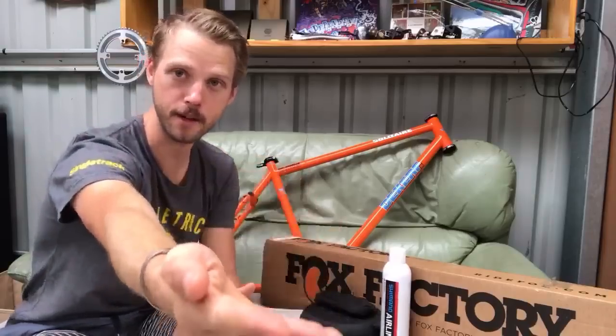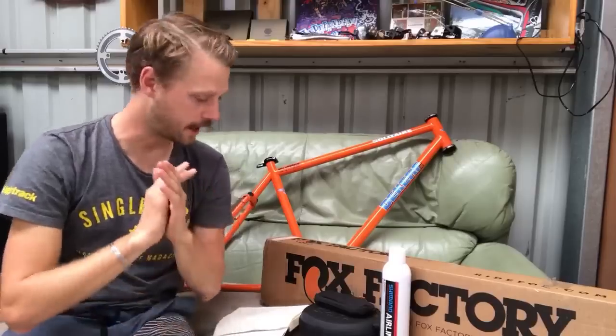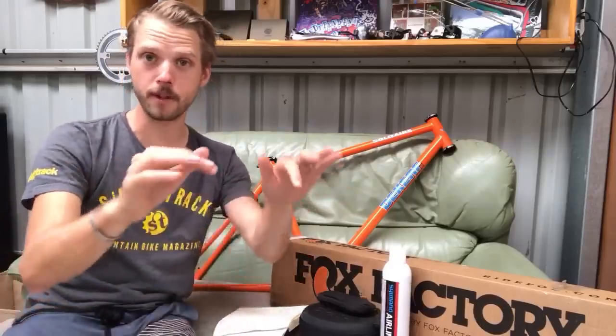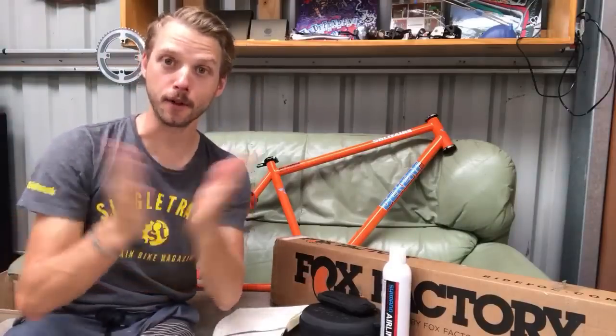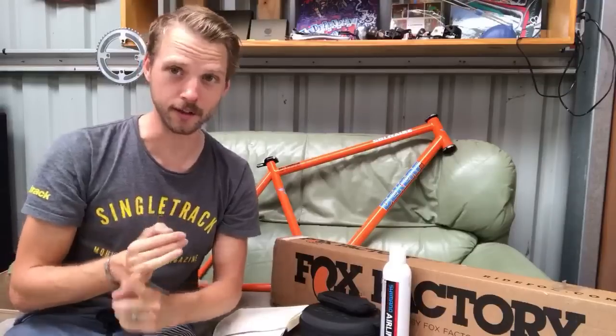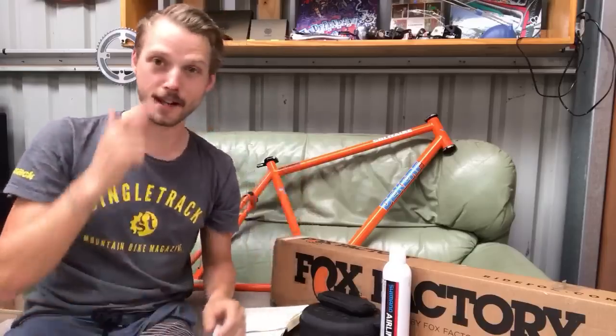Please ask any questions you've got about the stuff we're going to look at today — I can see your questions on the screen in front of me. One thing I'd love to know right now, for those watching live, is where in the world you're watching from, and how hot or cold it is where you are.